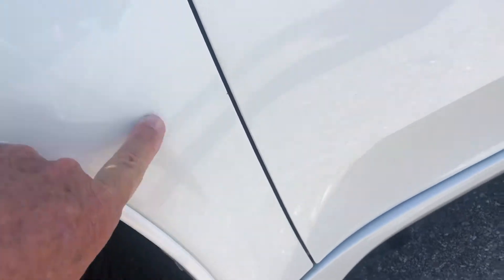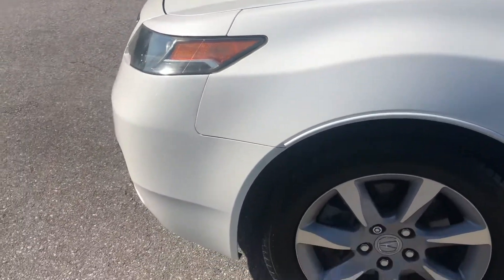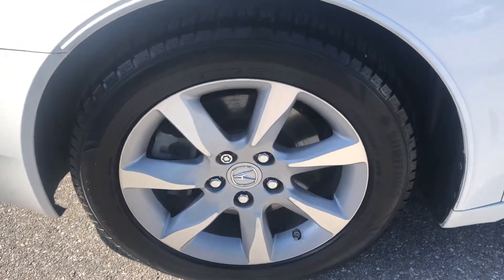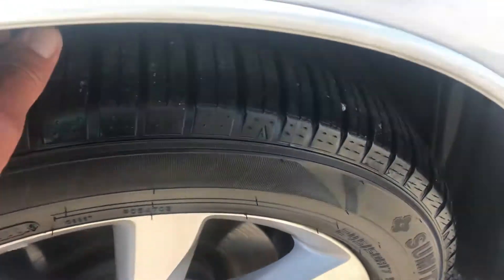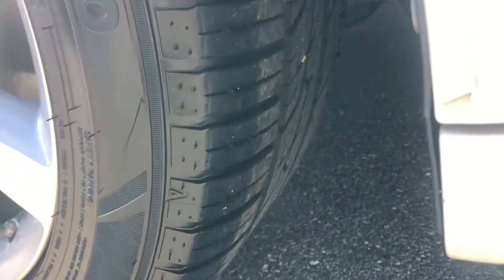Got a little scuff here. Looks like it might have been painted over. It's hard to see but it is there. Tire and the wheel — the wheel looks great. Got some decent tread left on the tire.